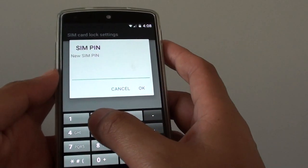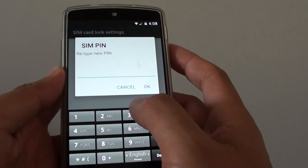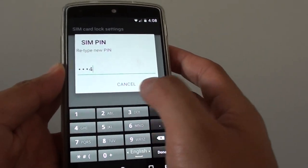Now enter your new SIM PIN — I'll use 1 2 3 4 — and tap OK. Then retype the new PIN to confirm: 1 2 3 4, and tap OK.